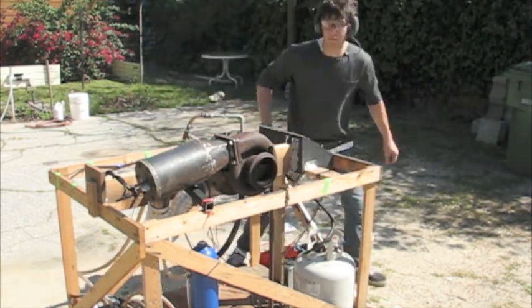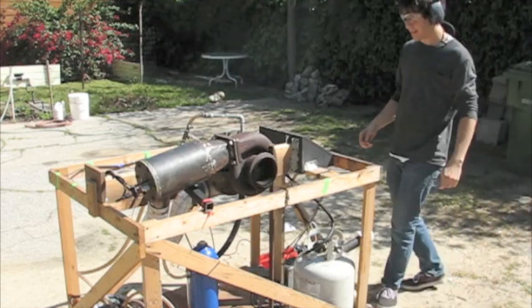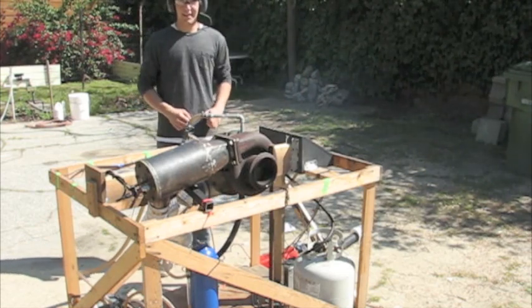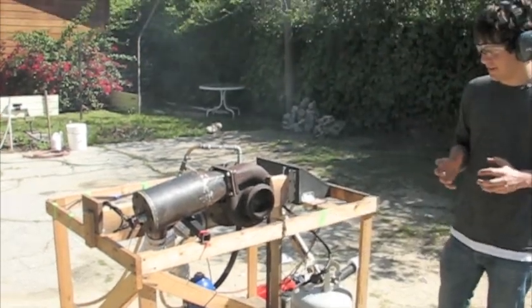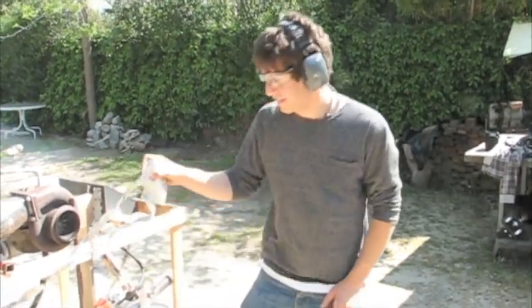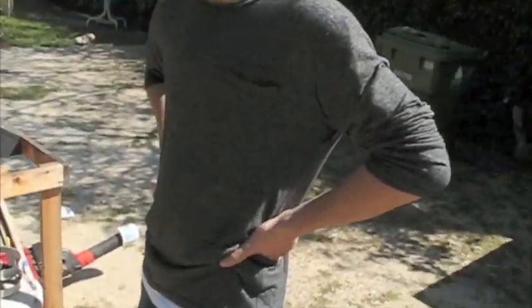It works. It runs. This stuff is not designed for that kind of pressure. As you can see, it sustains itself and I'm very, very excited about that. I'm going to go watch TV now.